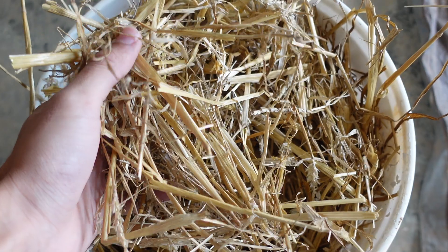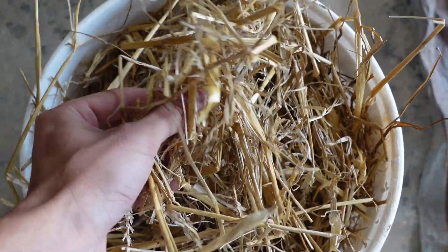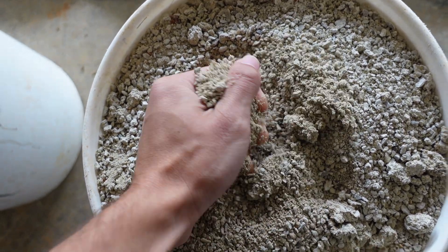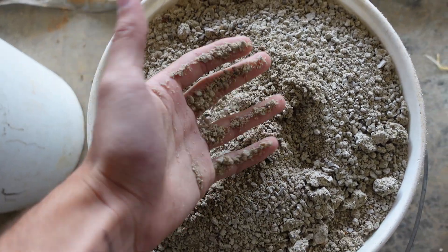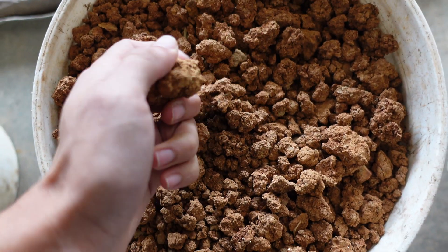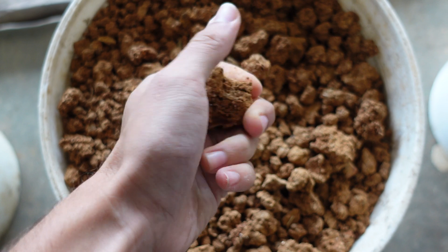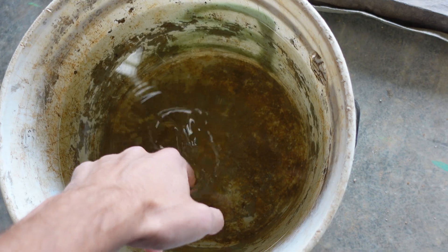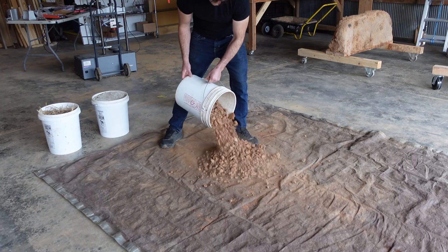The first material you'll use is straw — this helps provide some tensile strength. The next is gravel, which improves the strength of the wall. Clay acts as the binder that holds it all together. You can add other ingredients, but these are the natural basics that have been used forever. And also water.